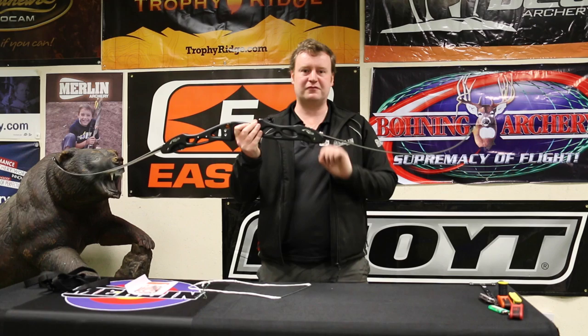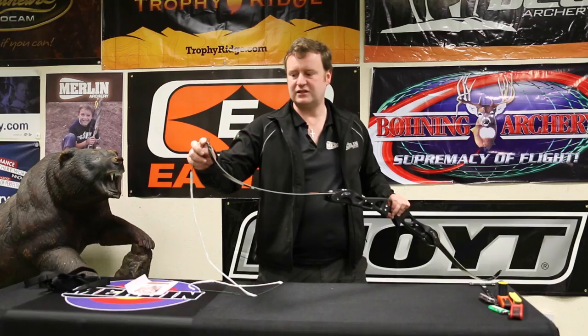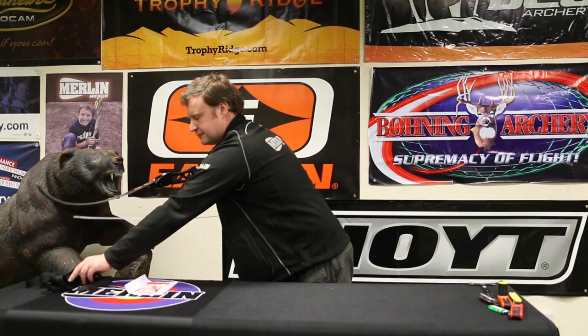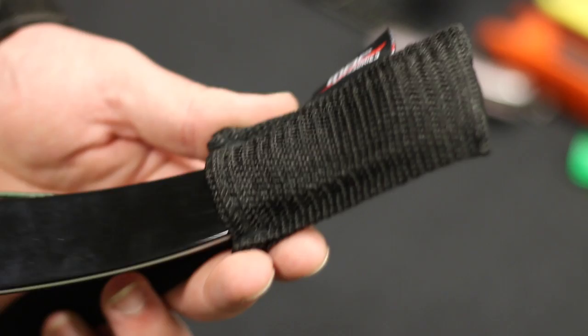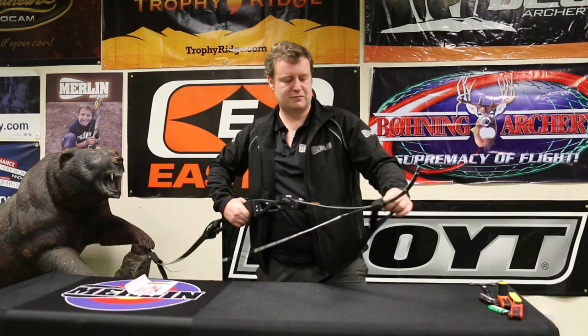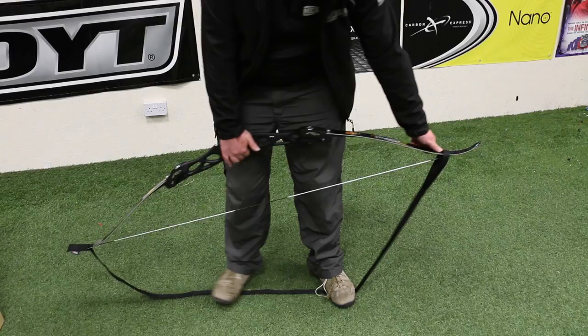Now we're going to string the bow. It's worth pointing out that this movement in the limb is perfectly normal — we'll discuss that in further detail when we talk about tillering. The string has a big loop and a small loop. The big loop goes at the top and slides down the limb. The small loop goes at the bottom, onto the limb tip into the string groove. Then we need a stringer, which has a pocket at one end that goes on the bottom — make sure that's safely in the groove. At the top there's a saddle with a little rubber non-slip bit on the inside. That goes on the limb below the string. We put our boot on it, pull up, slide the string onto the end of the limb and relax down.